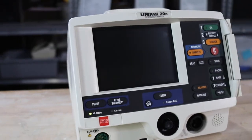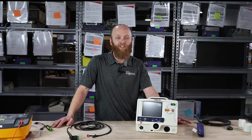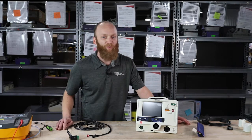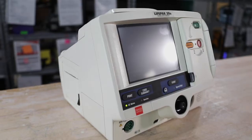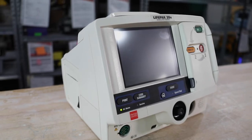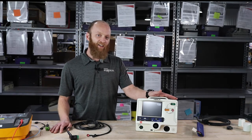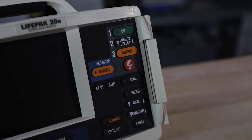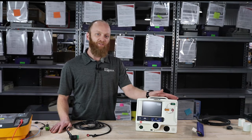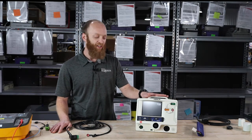Today we'll be going over the LifePak 20E. The difference between the LifePak 20E and earlier models such as the LifePak 12, or even the newer model, the LifePak 15: the 20E is more hospital use — it's smaller and compact, and it does 3-lead and 5-lead only. Your LifePak 12 was more EMS-based, it had a 12-lead option and Bluetooth transmission, which the LifePak 20E does not.